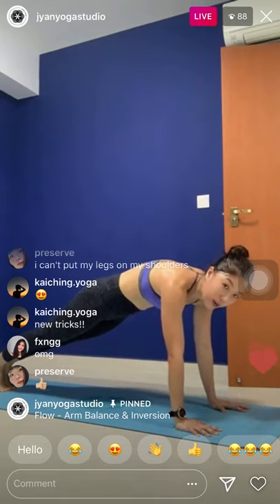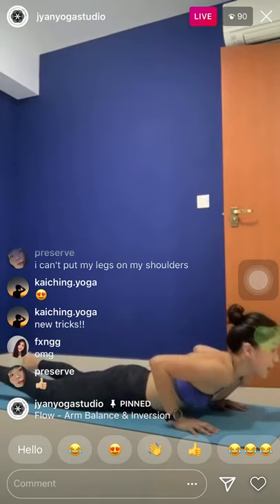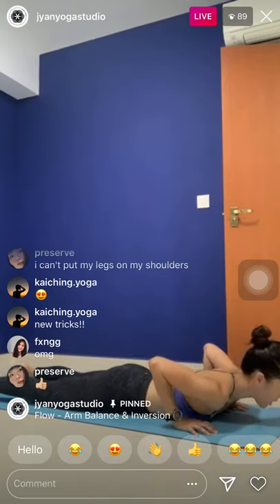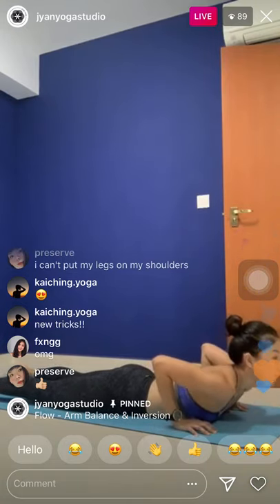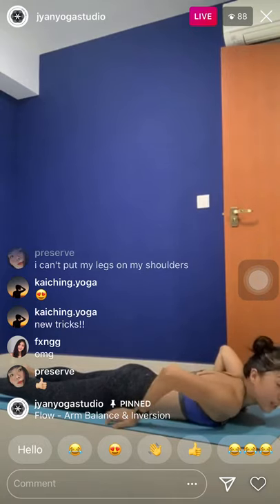Slowly release. If you want to do a twist from there — your legs are prepped for an eagle twist. Drop the knees towards the left, look towards the right. If you have any questions, please let me know. And let me know if the class is okay.